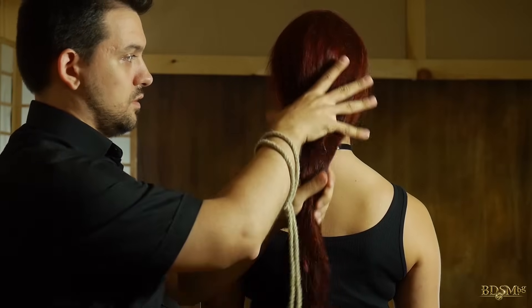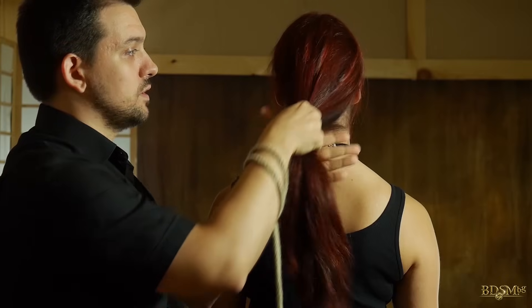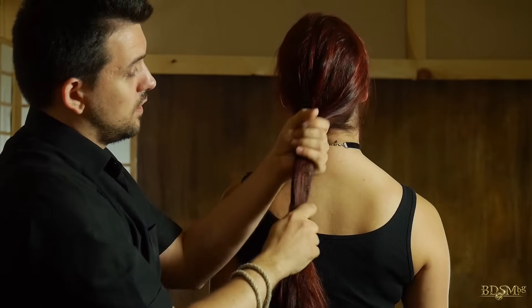I will demonstrate it this way. I tension all the hairs evenly so that there aren't some that are pulled harder than the others, and thus I avoid causing pain.